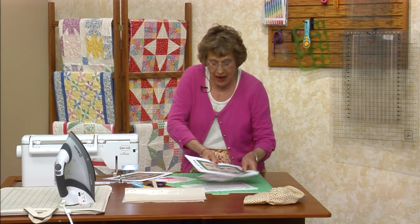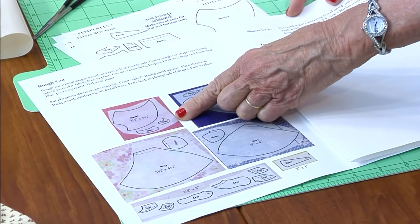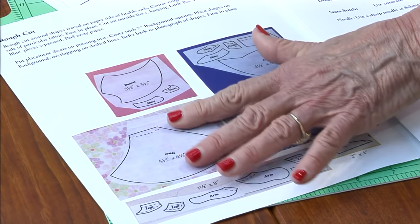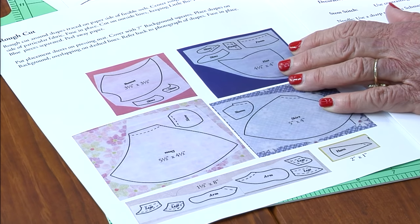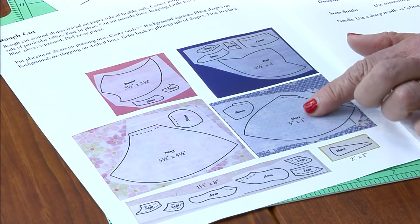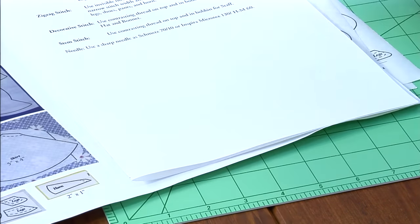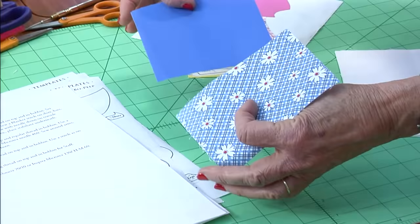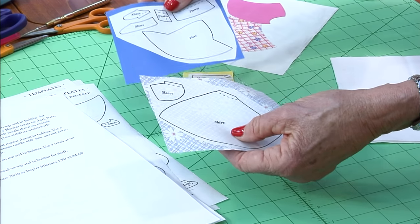When you are grouping the pieces, group all the pieces that are going to be the same color — and we already did that for you. There's usually only two colors. This one: the bonnet is pink and the dress is a little lighter. The little boy has a shirt, a hat, and pants. All you do is get your pieces of fabric. We actually used five-inch charm squares. If you get a whole package of charm squares, you could make a whole bunch of these.